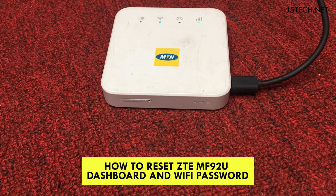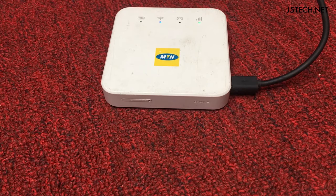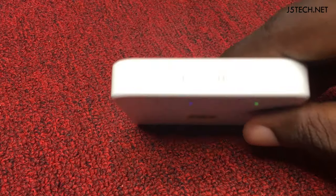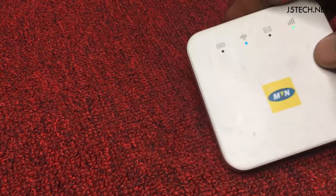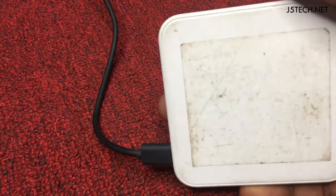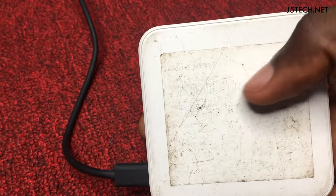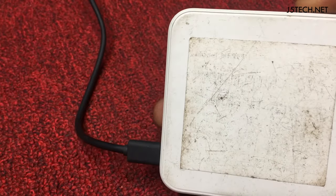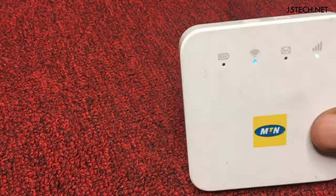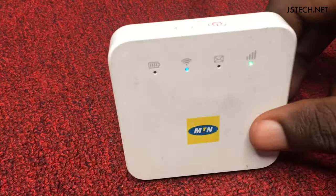Hello, this is j5tech.net. This is a very short tutorial — I'm going to show you how to reset your ZTE MF927U dashboard and Wi-Fi password, in case you have forgotten the password. The default Wi-Fi password is usually written at the back on a sticker, but mine has faded. So in case you have this type of modem and you forgot the Wi-Fi and dashboard password, here's how to reset it.